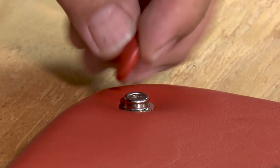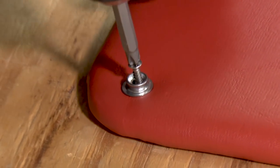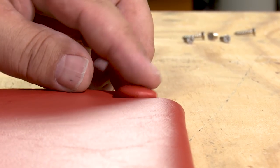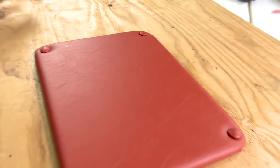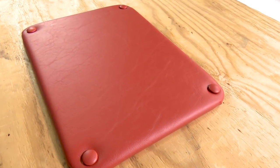A DuraSnap upholstery button snaps onto a snap stud. Now you can install upholstered panels to almost any solid surface using a wood screw with a snap stud on it. Then you can hide the head of the screw with a DuraSnap upholstery button.